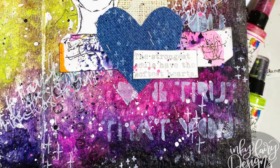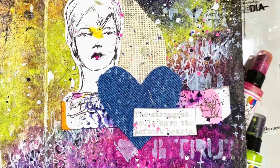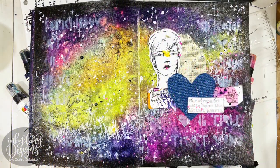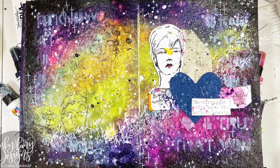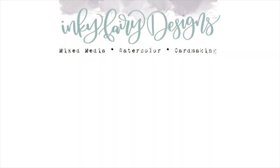I hope you enjoyed seeing this page come together and how I created a galaxy background using the gloss sprays. If you did enjoy this video, please give me a thumbs up and subscribe to this channel if you want to see more videos like this one. If you are inspired by this or any of the projects on the Ranger Inc. blog, feel free to tag me on social media at Inky Fairy Designs — I would love to see what you are creating. Thanks again for stopping by today. Until next time, bye!